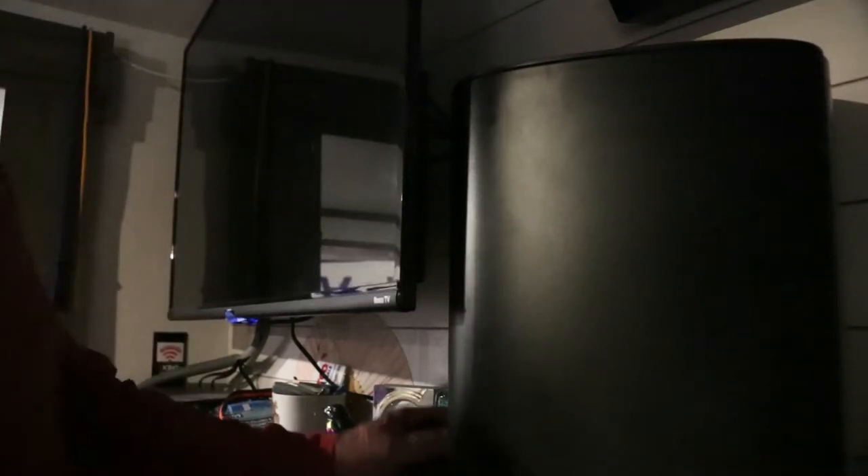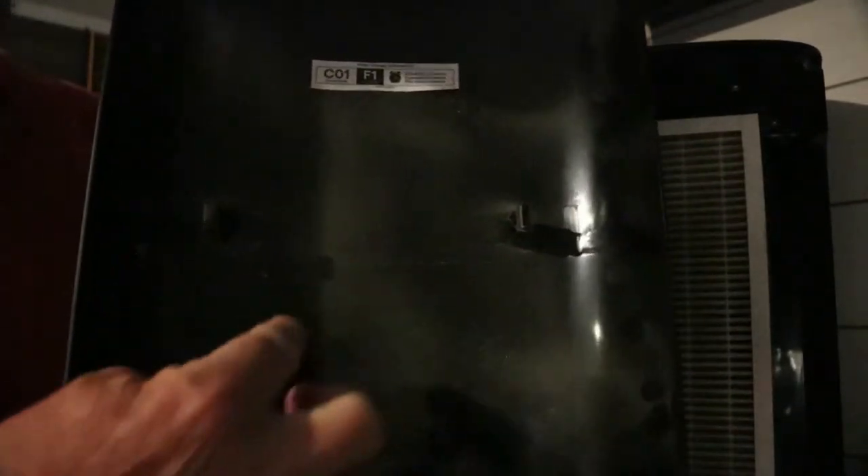We're going to take off the cover and look inside. You can see a lot of dust and dirt inside the cover, which is supposed to be that way. Now let's look at the filter — it's got a lot of dust and dirt on it.